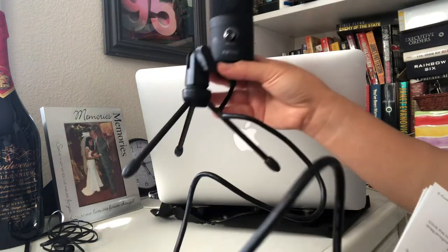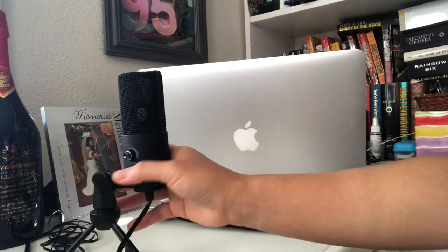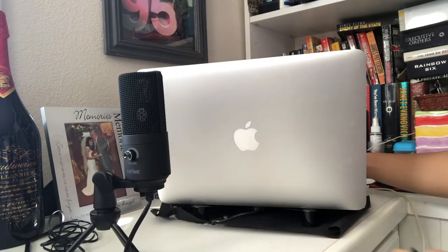This is not a sponsored video — I'm just giving a review of the item. Since it's already assembled, let us begin on connecting it to the MacBook.